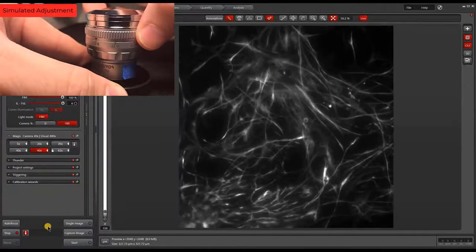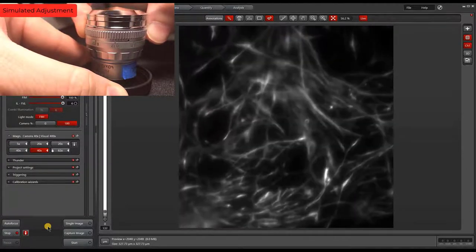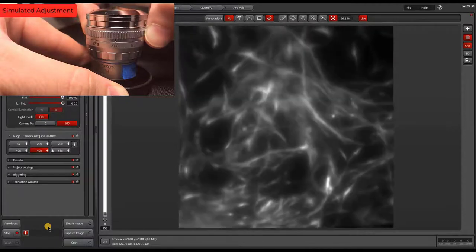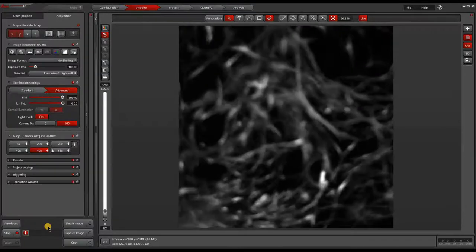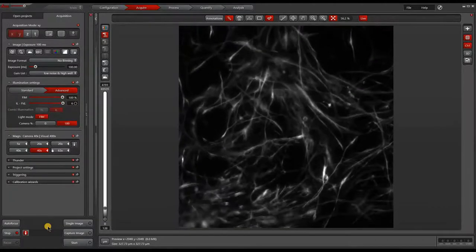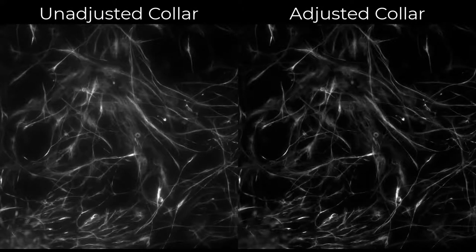We'll once again adjust the correction collar while viewing the live image. The inset is also demonstrating the adjustment being made. After finishing the adjustment, we will take a second image for comparison. As you can see, the adjusted image is much better quality. Be sure to always use a cover slip sample with this type of objective. It's also important to note the type of cover slip on your sample so you know what the collar should be set to.